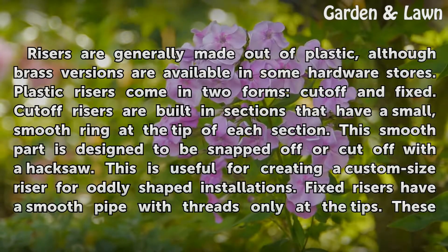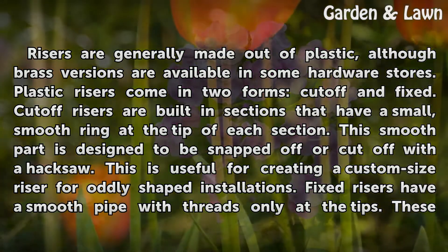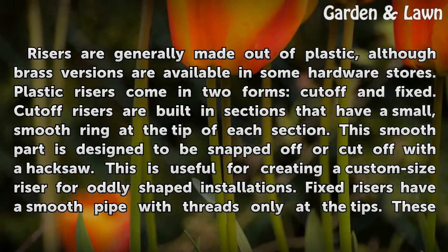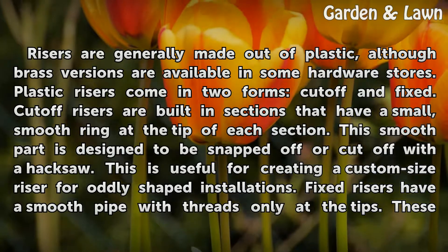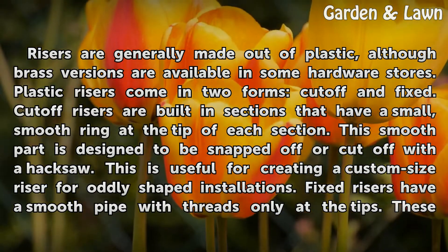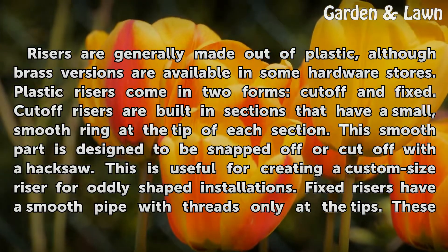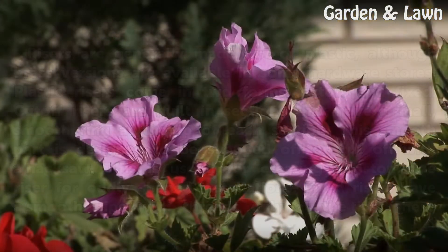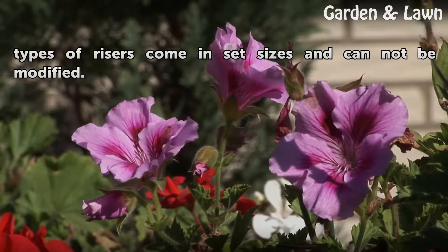Risers are generally made out of plastic, although brass versions are available in some hardware stores. Plastic risers come in two forms: cut-off and fixed. Cut-off risers are built in sections that have a small, smooth ring at the tip of each section. This smooth part is designed to be snapped off or cut off with a hacksaw, which is useful for creating a custom size riser for oddly shaped installations. Fixed risers have a smooth pipe with threads only at the tips. These types of risers come in set sizes and cannot be modified.